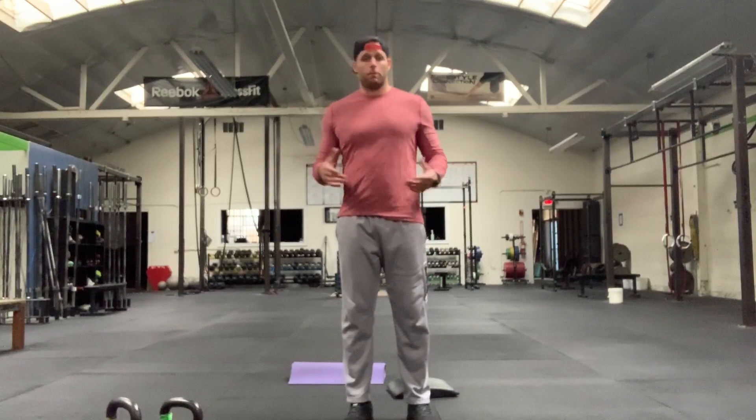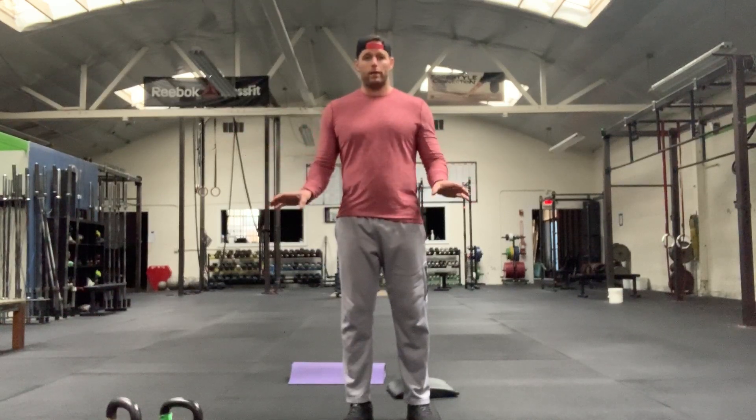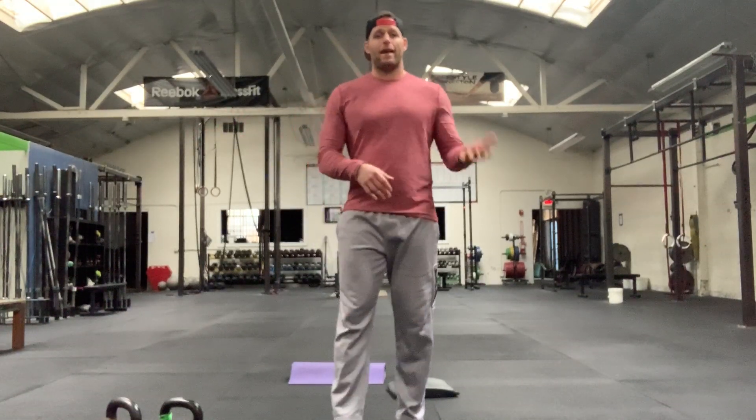If you don't have that or you're just like, 'I only got this one,' don't worry about it. If you have a kettlebell it's perfect no matter what weight it is — we just need you to move today. Here's our warm-up round: we're going to go eight Russian kettlebell swings, eight ab-mat sit-ups, eight shuttle runs.